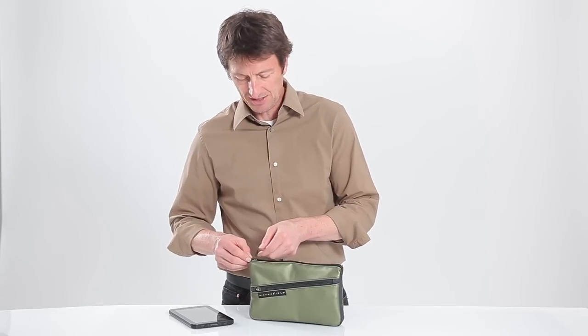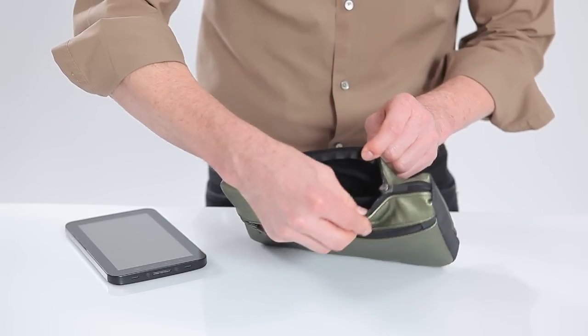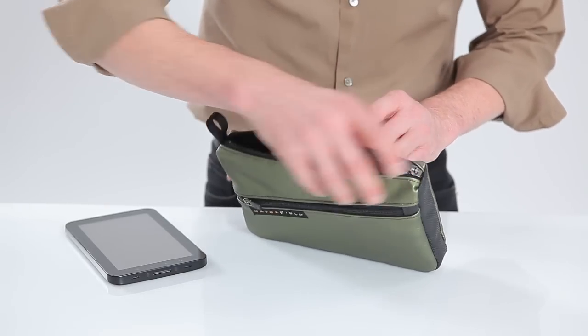The main compartment is accessed through this YKK walking zipper. You can see when it's flicked down, it's not going to open up on it — it's going to stay secure and nothing's going to fall out of there.